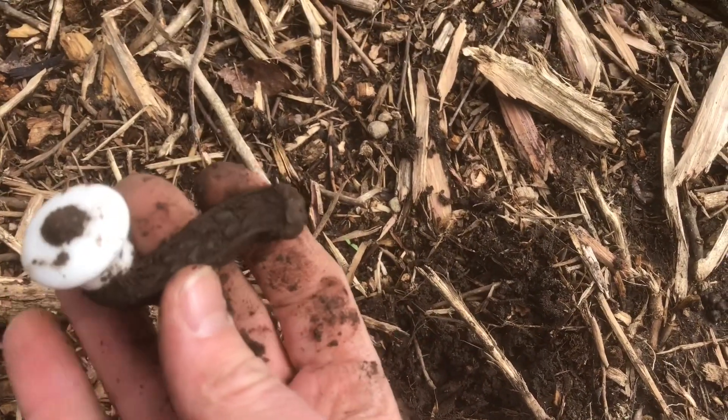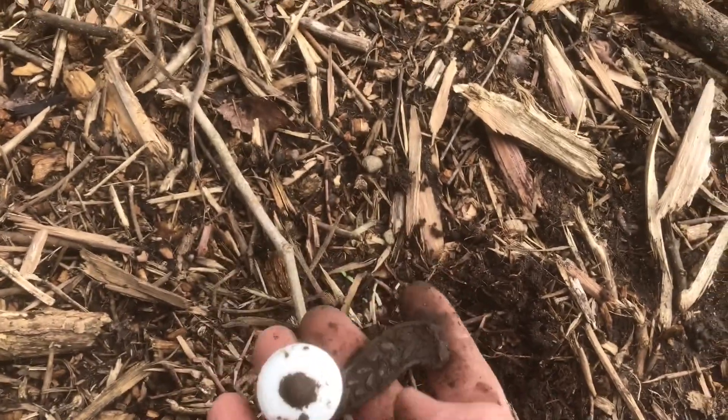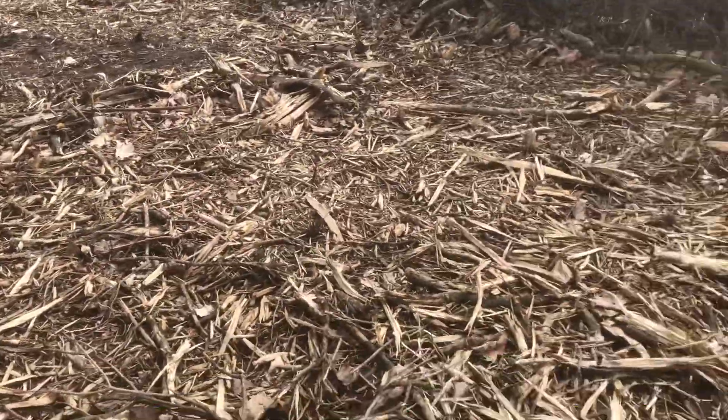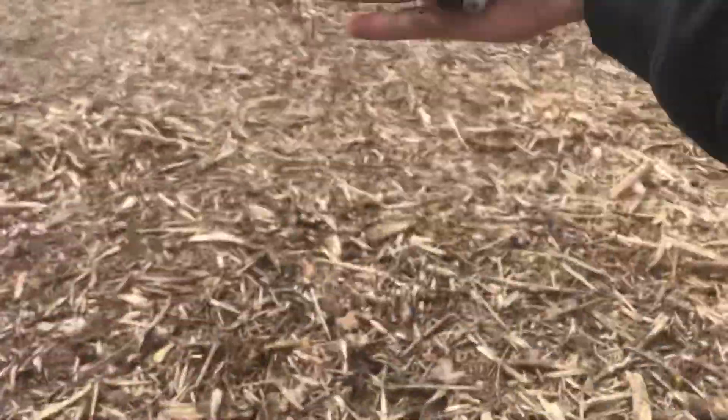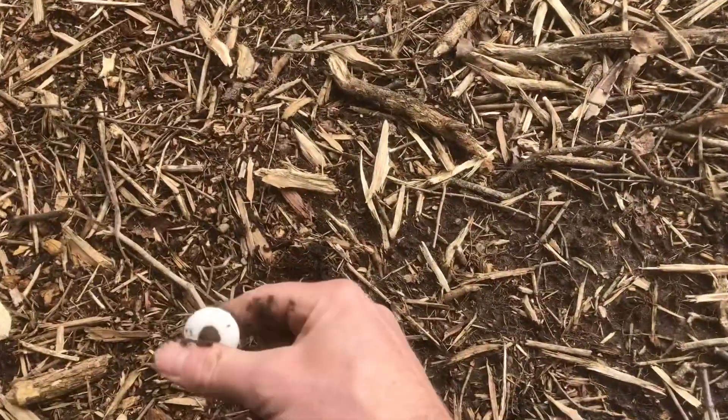That'll be nice when it gets cleaned up. I'm back in the brush hog area but I'm working my way back to the end this way. Let's get some more relics.